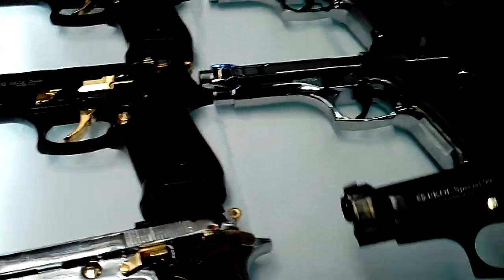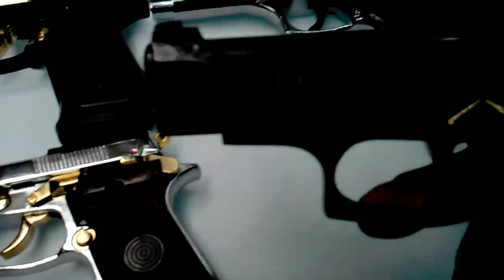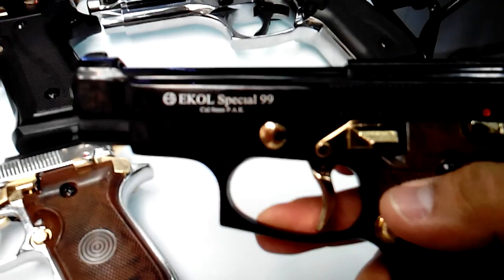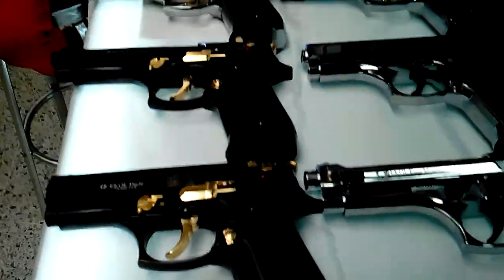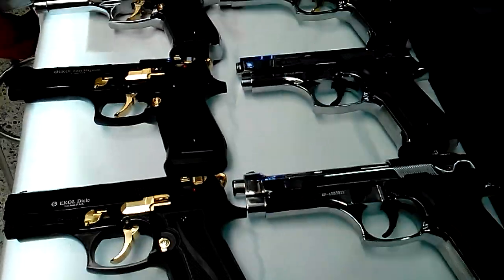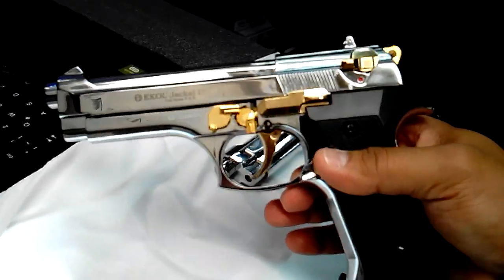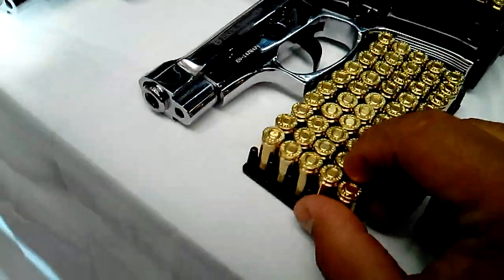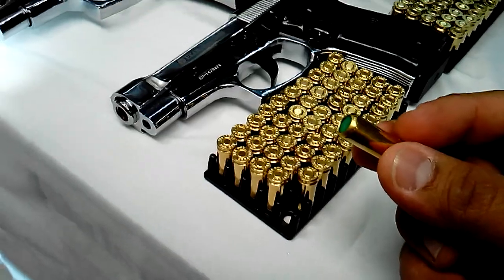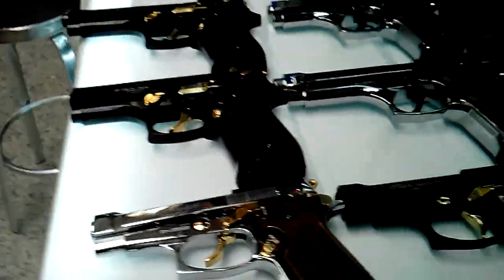We have the model of the 99 Special, the Kohl 99 Special. The models here are all tiro-a-tiro. We also have models like this Jackal, which is a pistol with tiro-a-tiro and ráfagas modes. All handle the same type of calibre — all handle the 9mm. Now we are going to do a disparate so that you can hear it.